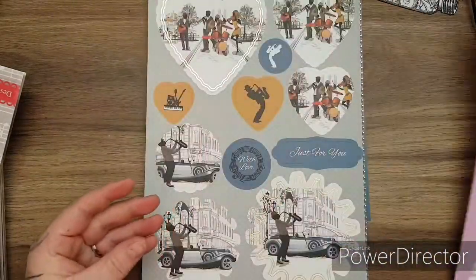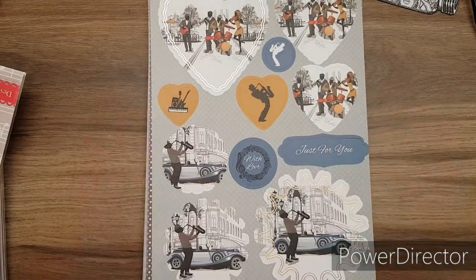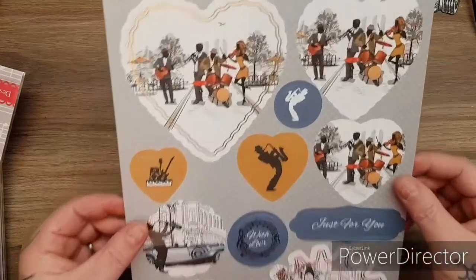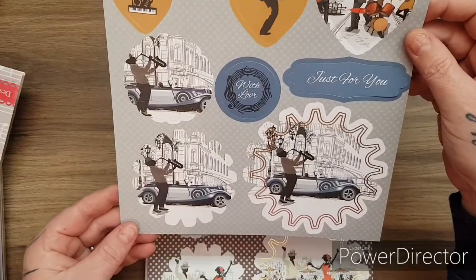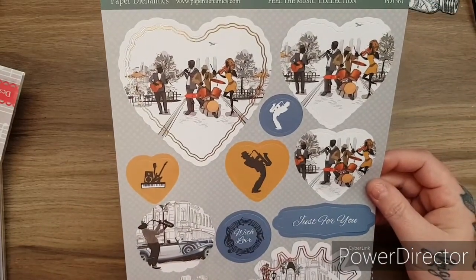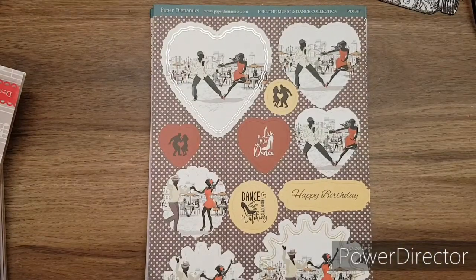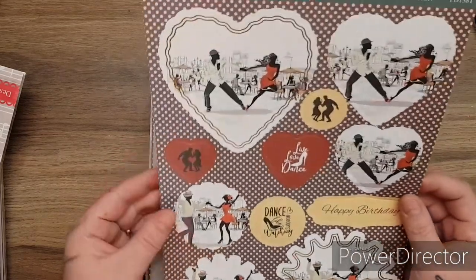There are 12 sheets of toppers in here. To me it's got a really romantic feeling - great for men's cards. Paper Dynamics do that really well for men's cards, for those of us that find it difficult. Feel the music - just so romantic, really gorgeous. So you can match these in with all your other stamps and dies.